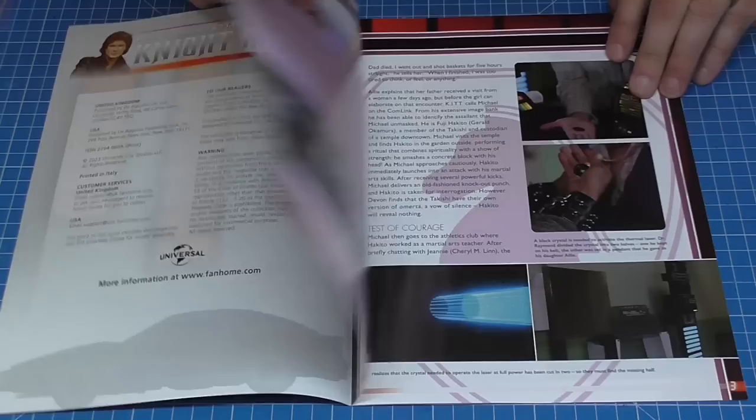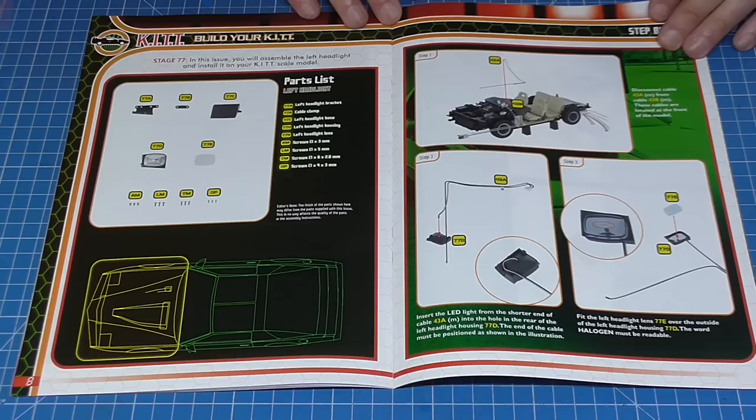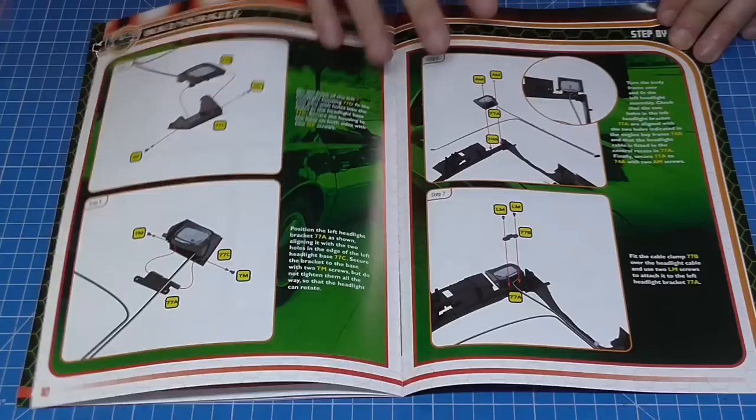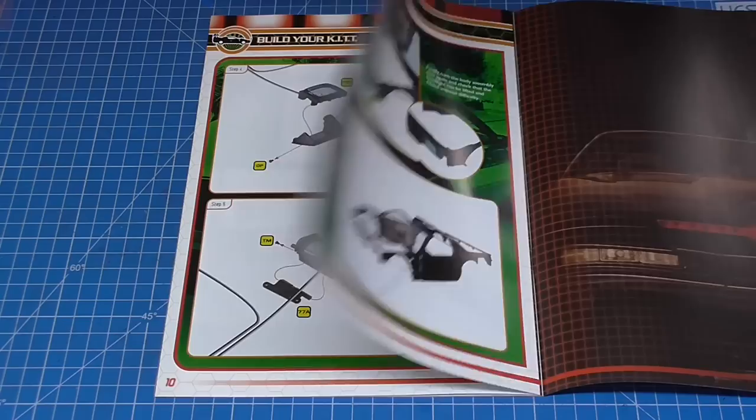Quite involved stages those first two, but now we're on stage 77. Here's the magazine — it looks like we're doing the first of the headlights. These headlights are going to be able to come up and down. We've got the wire to put in here, and we are actually mounting this as well. That's what it looks like for the first headlight.